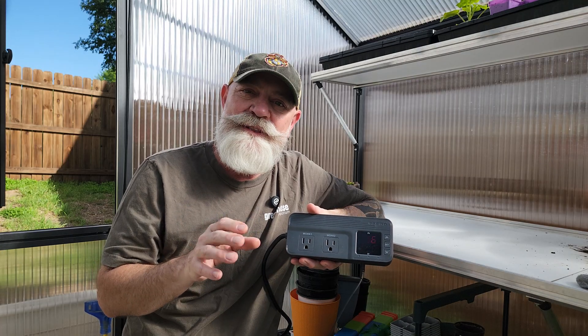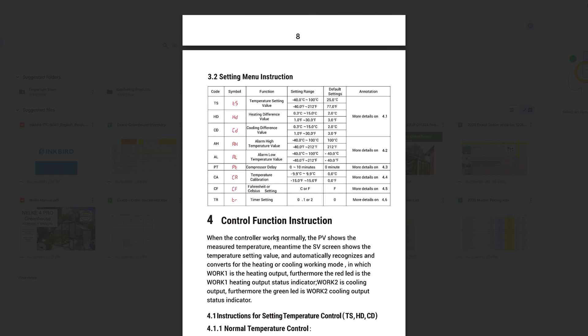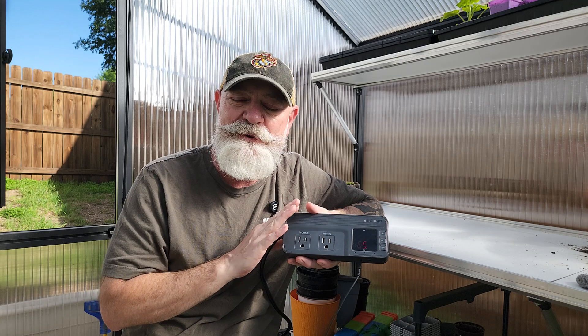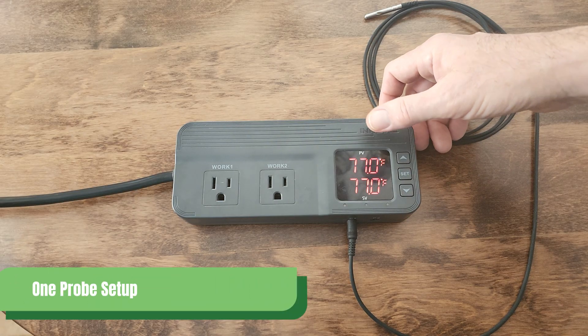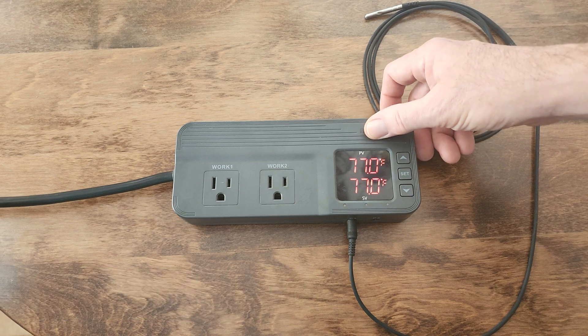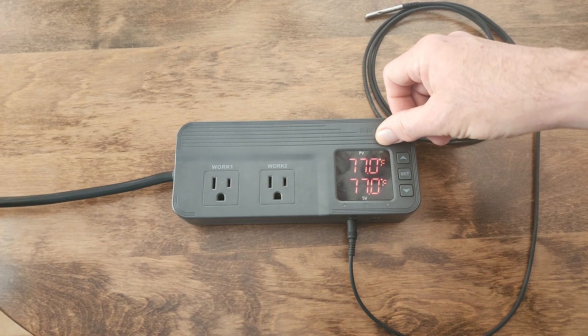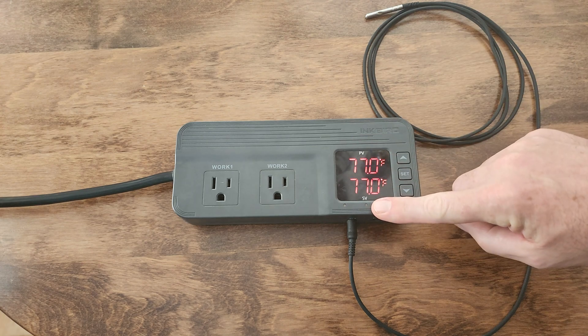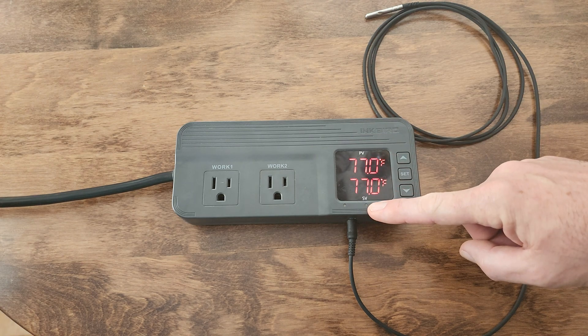On a quick note, the manual can be a bit complicated and cumbersome, so throughout this video we're going to try to explain this thermostat as simply and easily as we can. Let's take a closer look at our display. These are out-of-the-box standard settings. Your top number is your current temperature, and your bottom number is your desired temperature.